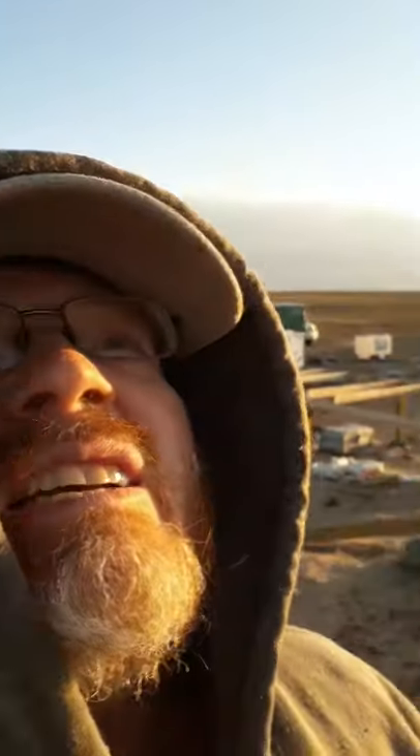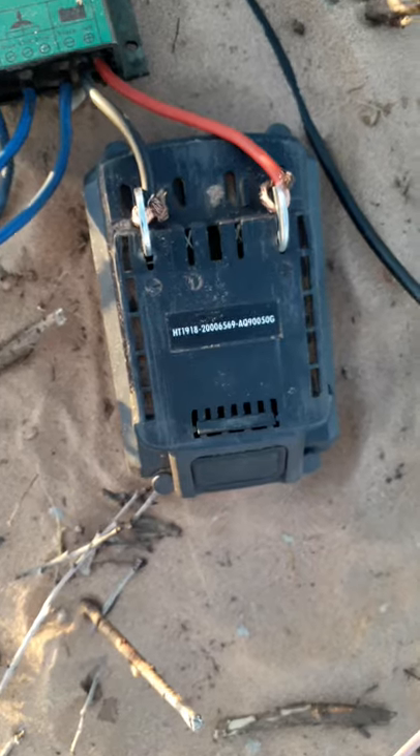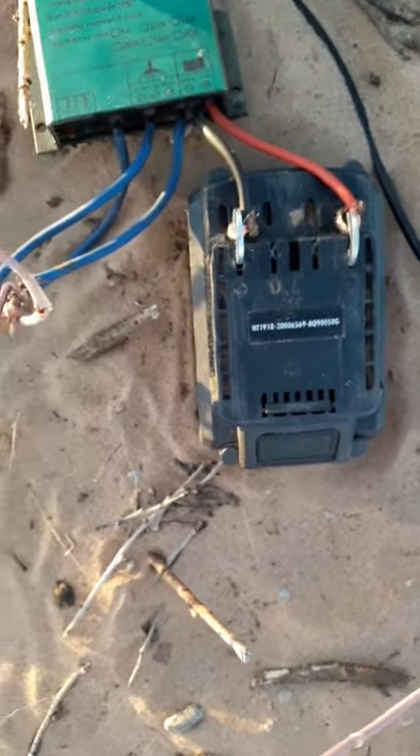Hi everybody, this is Ron, the object homesteader. I have a lantern type wind turbine and I just couldn't get any voltage out of it. I had a power tool that broke down, so I just used the battery off of it. The battery is still good — I tested it. It was down to about 4 volts. So I thought, why don't I try putting that up to the lantern wind turbine and see if I can get it to work.